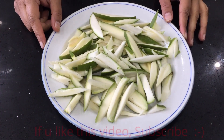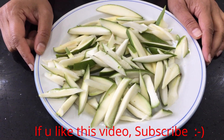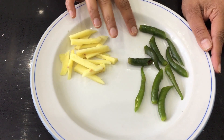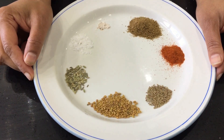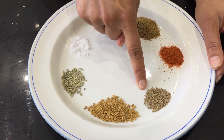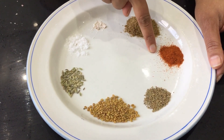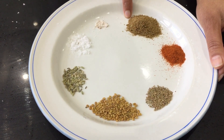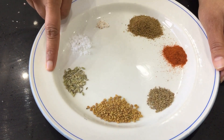We are going to see how to make raw mango, ginger and green chili pickle. I've got raw mango cut into thin strips, some green chilies — you can add as many as you want according to your taste — and ginger cut into thin pieces as well. The masala items you need are: half teaspoon of fenugreek seeds, a quarter teaspoon of ajwain seeds, half teaspoon of red chili powder, one big spoon of coriander powder, a big pinch of hing, a little bit of salt, and a little bit of fennel seeds.